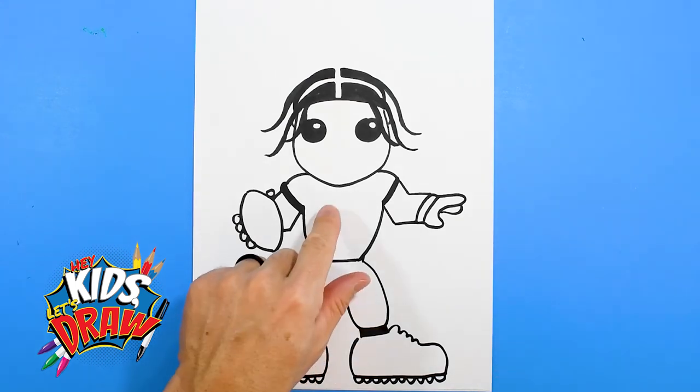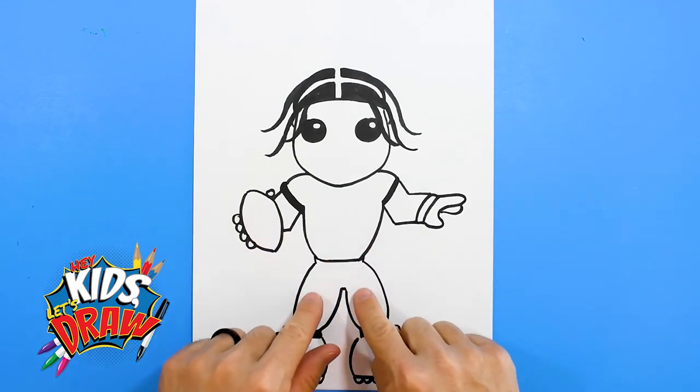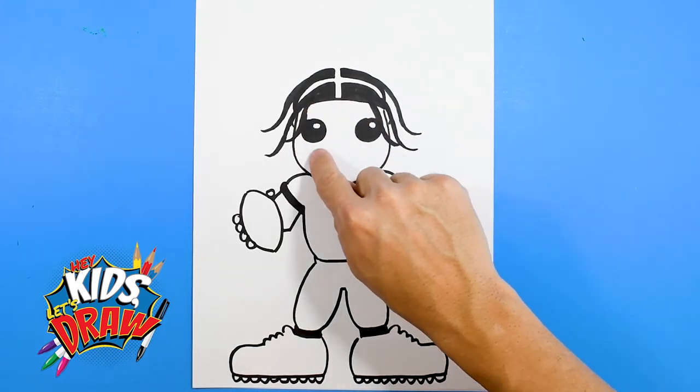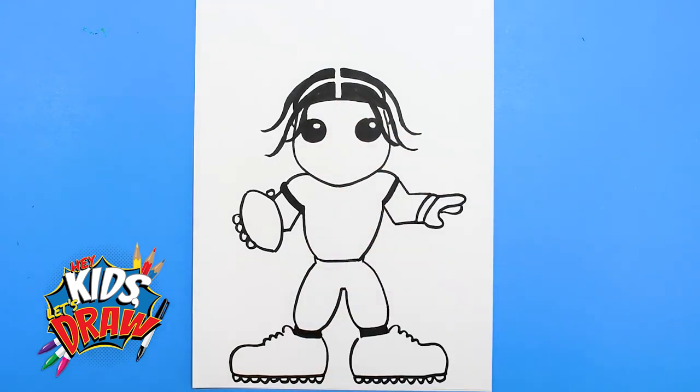We're going to color his jersey purple and leave the pants white. The skin will be kind of a light brown with some shadows, and the number eight, of course. Thank you for joining us on Hey Kids Let's Draw — appreciate your patience with my voice being a little sick. We're excited to draw Lamar Jackson; we love Lamar Jackson at our house. He's very athletic and fun to watch. Thanks for joining us on Hey Kids Let's Draw.